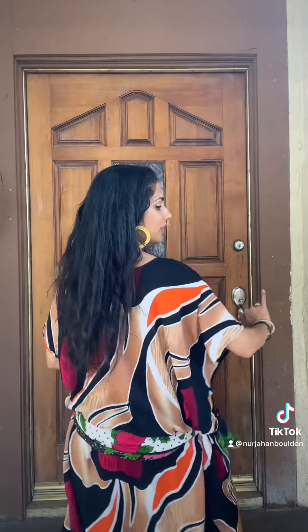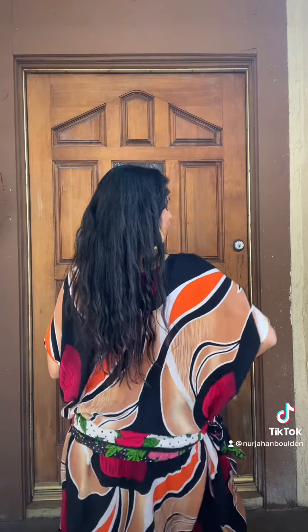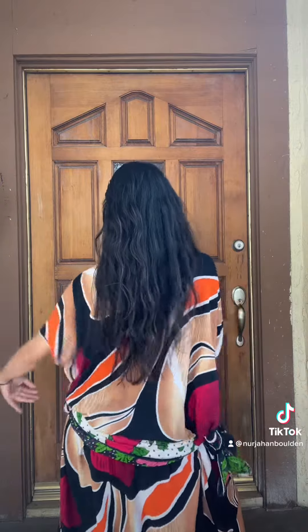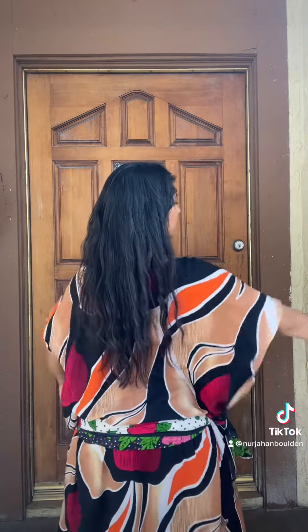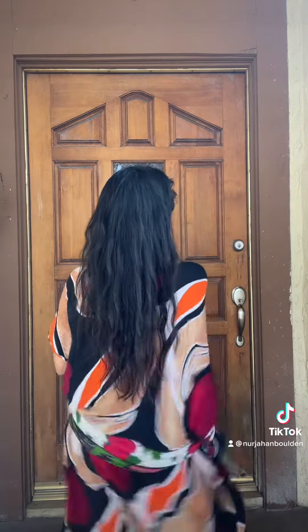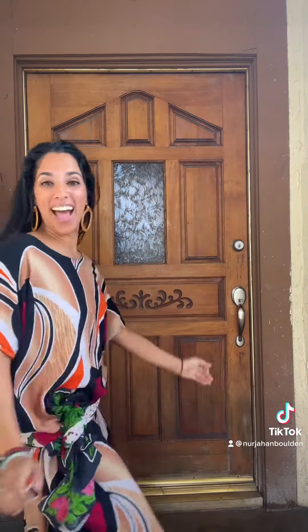I'm gonna turn on the music now. Starting with the hips in a circle, legs wide, deep down, wait till the beat drops — bam — pop, drop, bam, bam, bam, and then dance. Woo! We got it, guys!